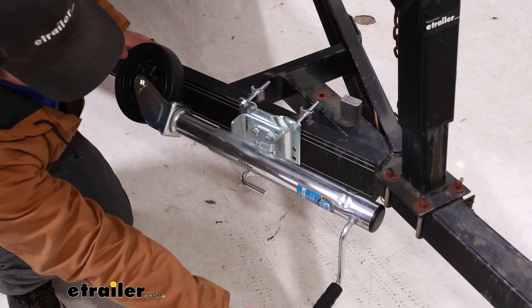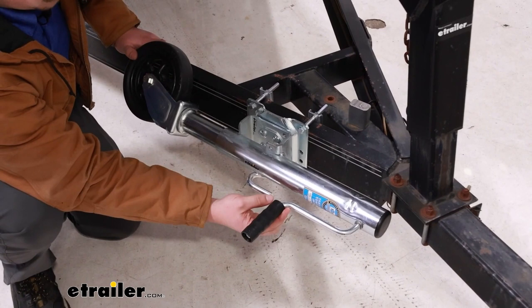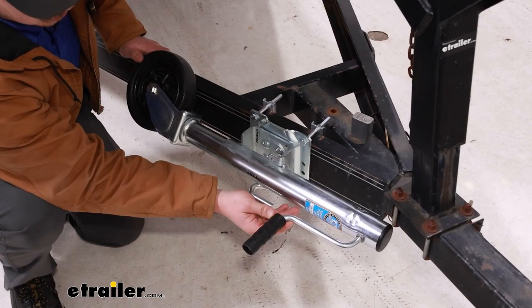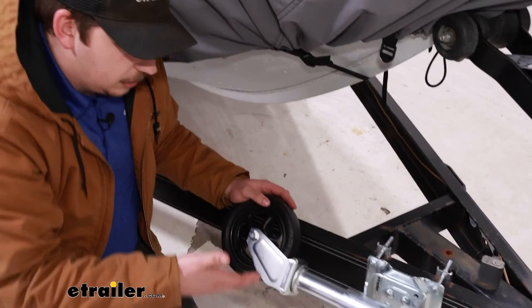Some of the Fulton jacks that I've worked with have a method of actually keeping the handle brought up against the jack right here, so that it stays put in this position, giving you the best ground clearance possible whenever you are driving. For me, I would like to see something like that, but it's not the end of the world — it's just a small piece of the jack. The most moving parts and all the really important bits are still going to be up and out of the way, giving you that better clearance.